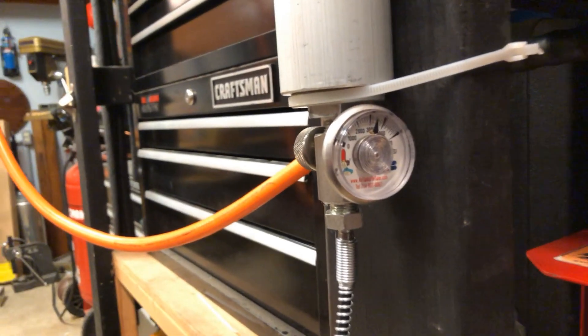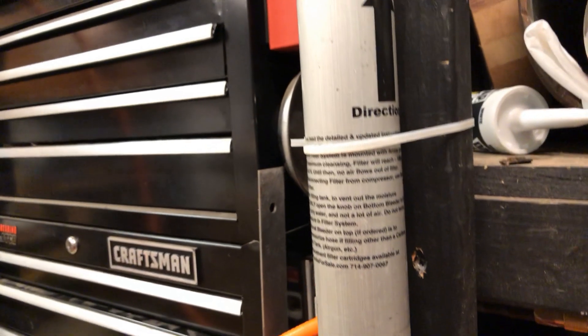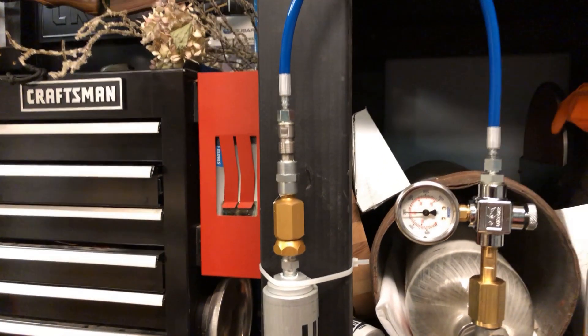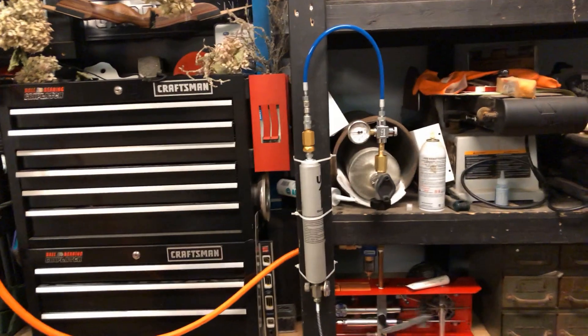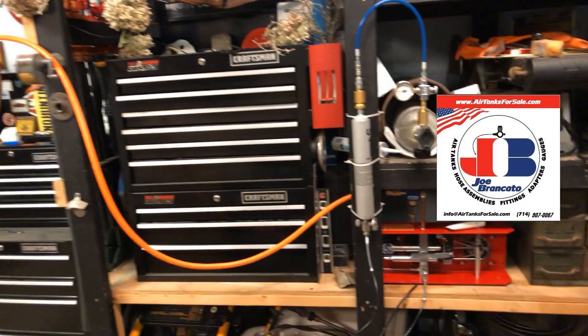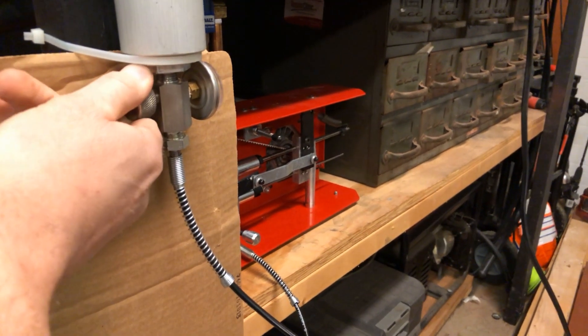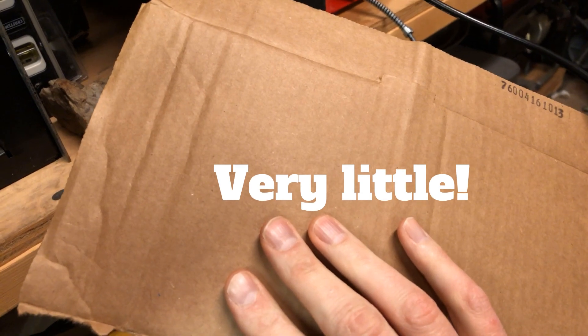On the high output side of the shoebox compressor, I have an alpha filter I picked up from Joe Brancato, and it's been working very well. The knob I pointed out is to release pressure, because about 2,000 PSI stays inside that little alpha filter when you're done — it also lets you drain any water collected at the bottom, which is why it's mounted in the vertical position. To show how little moisture remains, I did a cardboard test releasing some air pressure — and there was very little if any water.